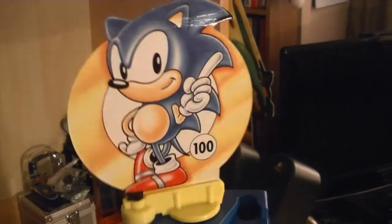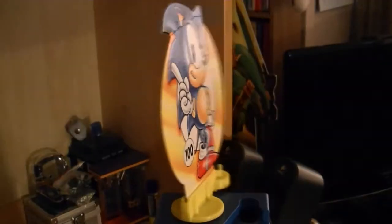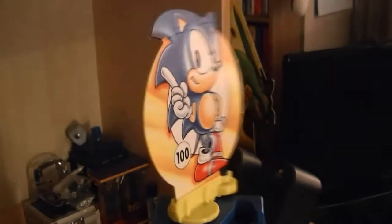So that was Sonic Mountain Quest, thank you very much for watching. I'm Retro Nick, and this has been a Quickie Game Review.